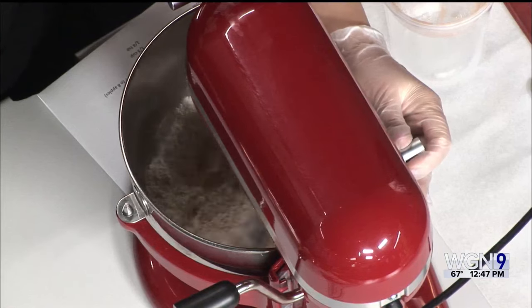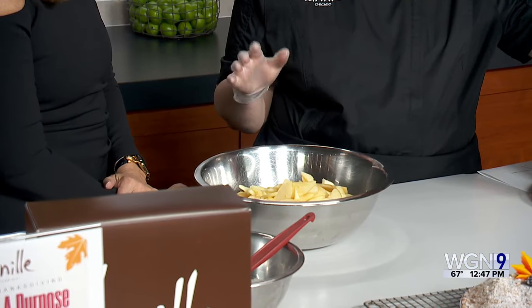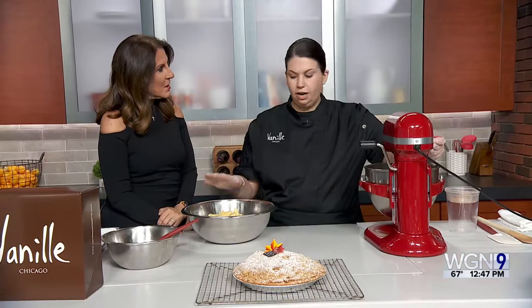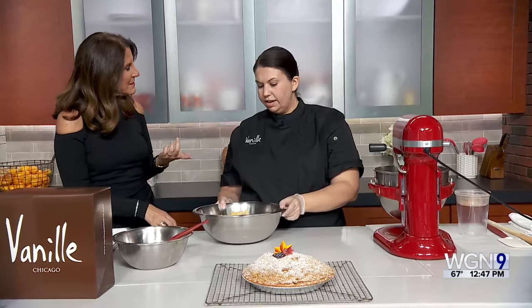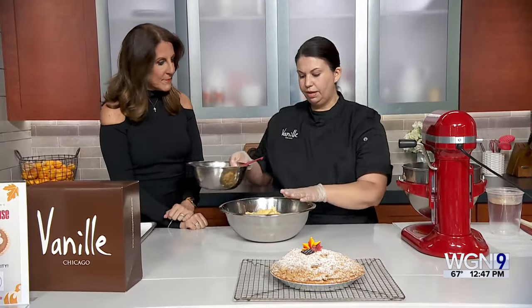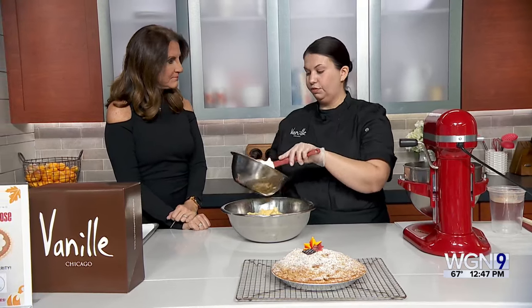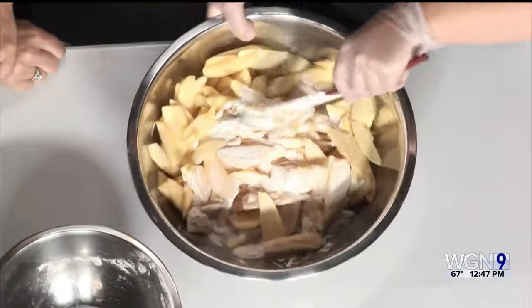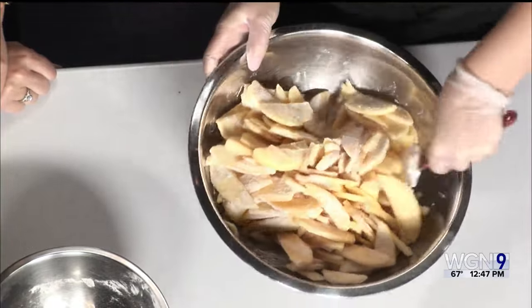We have prepped our apples — we like to use Honeycrisp, though Granny Smith works well too. It's seven to eight apples or 2.2 pounds, sliced thin. Everyone has a preference on how they like their apples cut, but slicing thin means they get a little more moist and compact more when they bake, so you get more of a bite. The topping for the apples is a quarter cup of cinnamon, a third cup of flour, and three-fourths cup of sugar. Coat your apples — use your hands, it's a lot easier — and make sure they're all coated evenly.